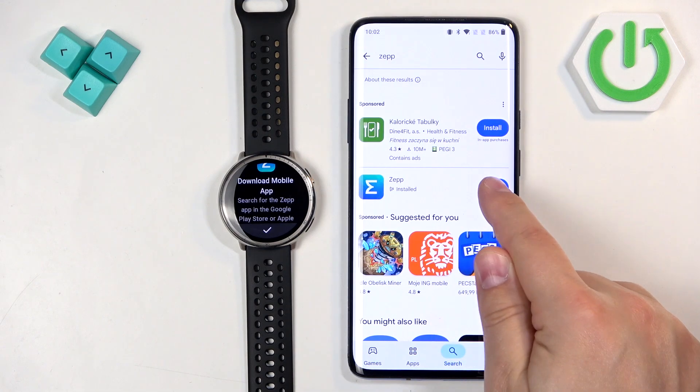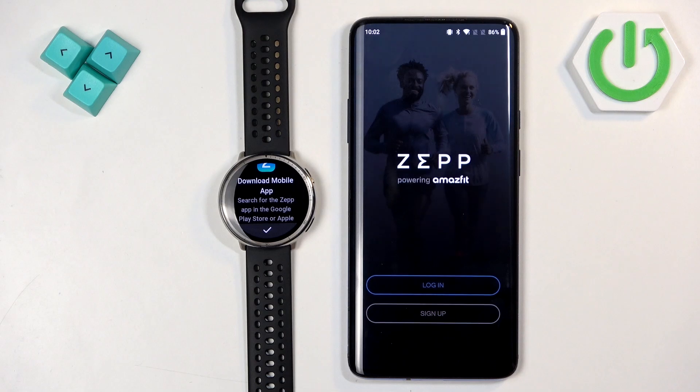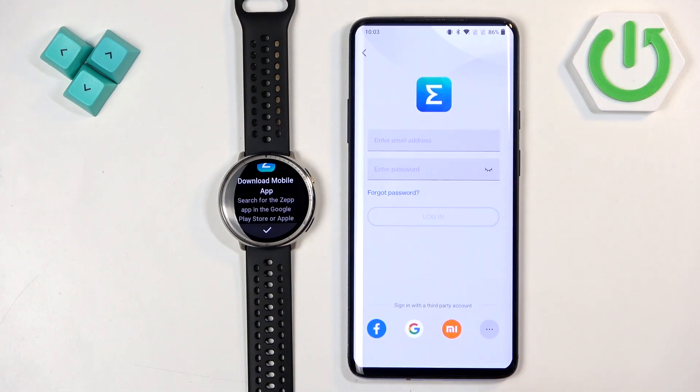Once you install the application, tap on open to open it. In the app you will see the login page — you need to log into an Amazfit account. If you don't have one, tap on sign up to make an account. I already have one so I'm going to tap on login.